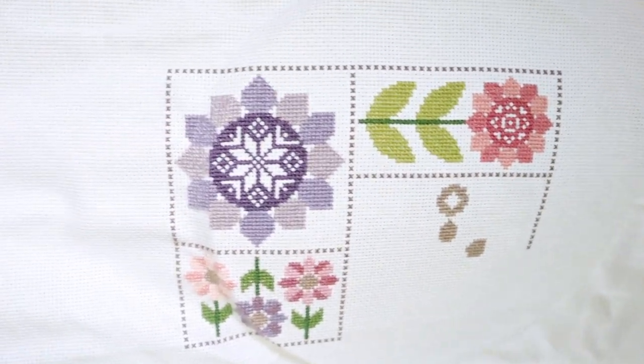I'm going for a purple and pink color scheme. I am stitching this on an 18 count white Aida and I'll show you all of the colors. I showed you last time but I'll show you again because I know it's been a while.